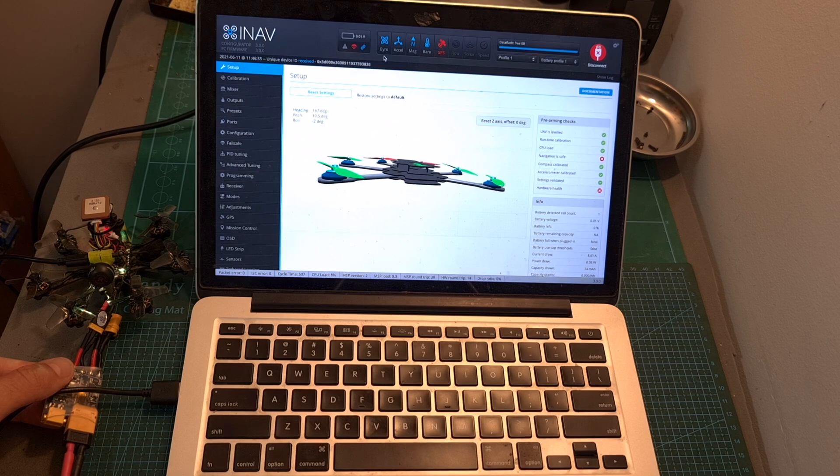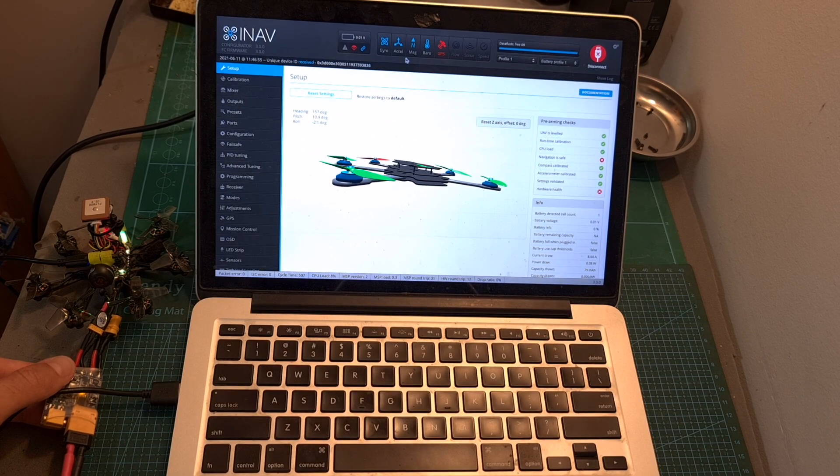In order to verify that everything is connected properly to the flight controller, you need to make sure that the magnetometer and barometer icons on the top are highlighted in blue and not in red, which indicates that something is wrong. Currently the GPS is highlighted in red because it is not powered up, so you'll need to connect the battery to the flight controller — then it will be powered up, and if it is highlighted in blue as well it means that everything was connected properly.